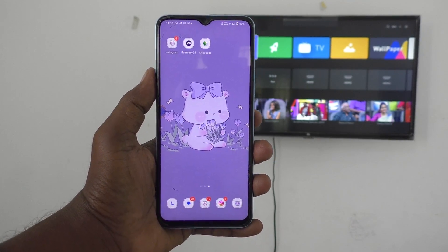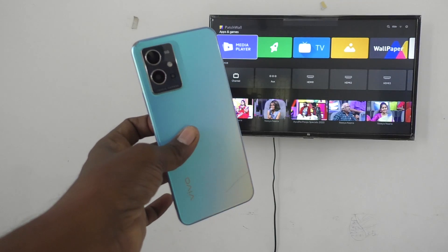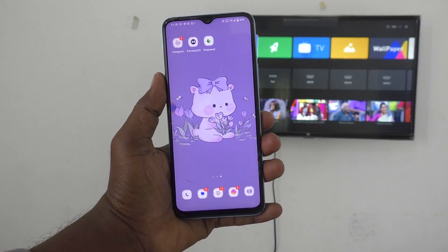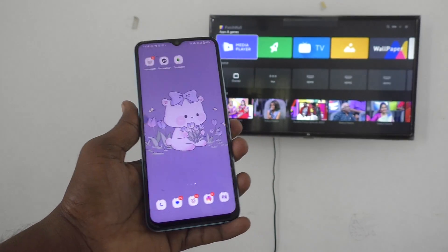Hi friends, welcome to 5-Minute Strike YouTube channel. Here is the Vivo T1 5G smartphone. In this video, you will learn how to do screen mirroring in Vivo T1 5G with any Android TV.